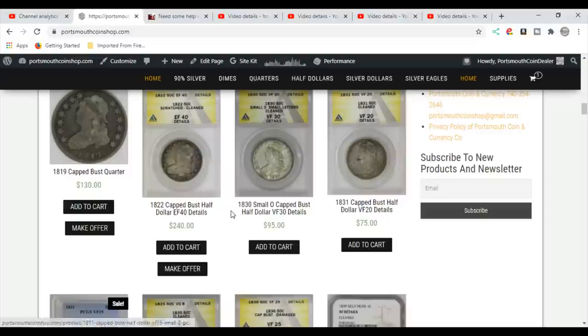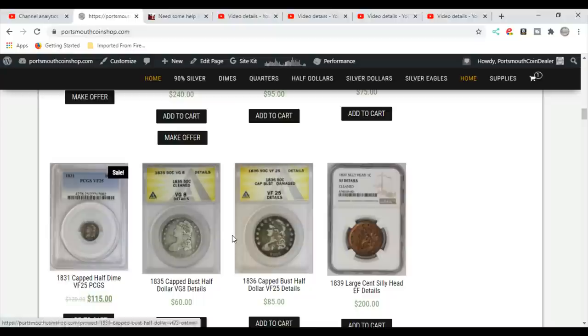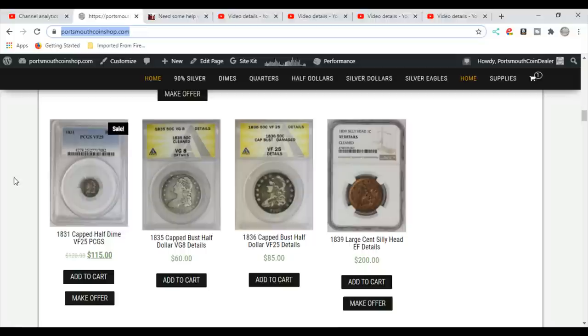If you see 'make an offer,' make me a deal — I'll work with you the best I can, maybe at least free shipping. A lot of this stuff has pretty tight margins, but anyways, if you get a chance, check out portswithcoinshop.com and see what I've got. I do have more coming up.